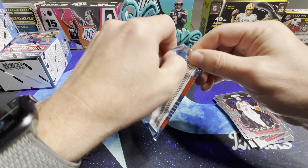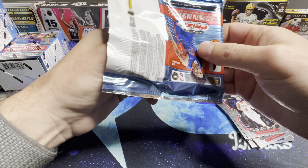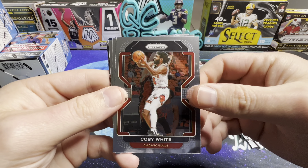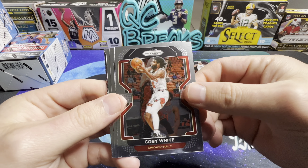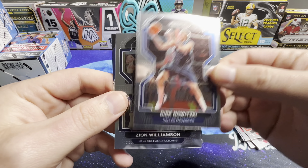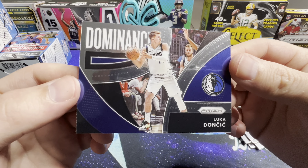Last pack of the first blaster. Could be white. There's a Dirk, and Zion, and there is a Dominance insert of Luka.